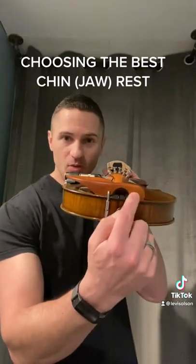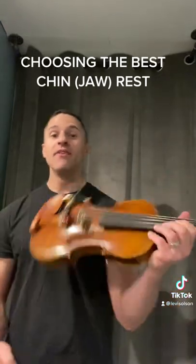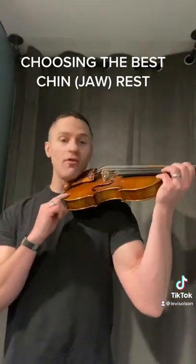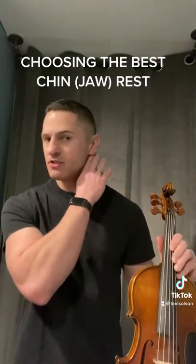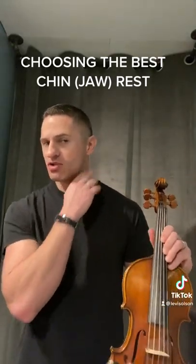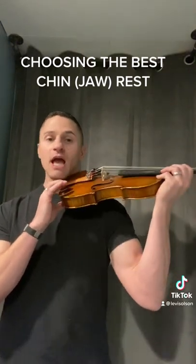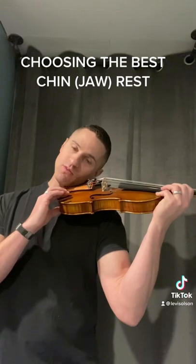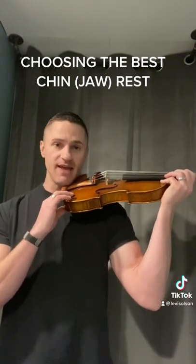My favorite chin rests are the ones that actually go over the tailpiece in some kind of way. This helps it be more of a jaw rest, and it fills the spot from our collarbone to where our neck and our jaw meet. We want that space to be filled with the instrument, the body of the instrument, and the chin rest. We don't want to have to lean over too much onto the instrument or away — we want it to feel nice and natural.